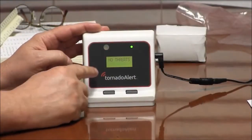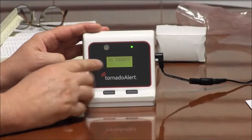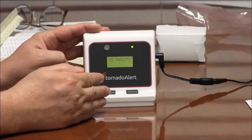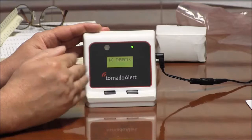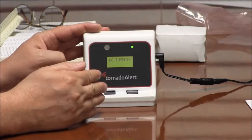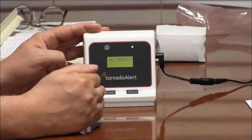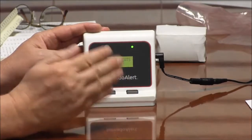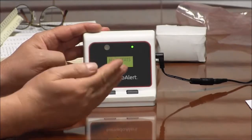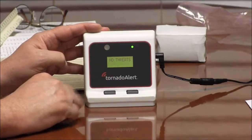I'm going to demonstrate what is displayed on the display when you detect something. It's designed to detect something within 30 miles of your location. That's intentional because 30 minutes is the optimum warning time. A storm moving at 60 miles an hour gives you 30 minutes of warning, which is the ideal amount. So it will only indicate something that's 30 miles from you.